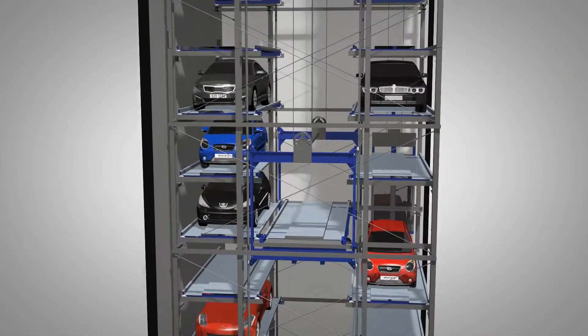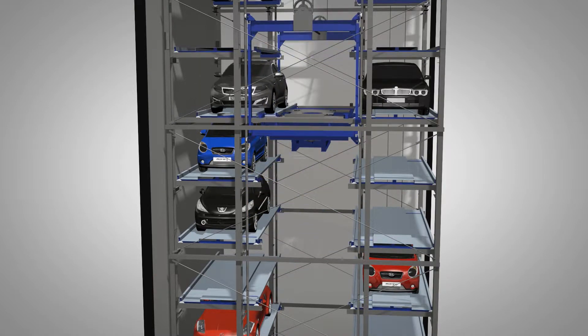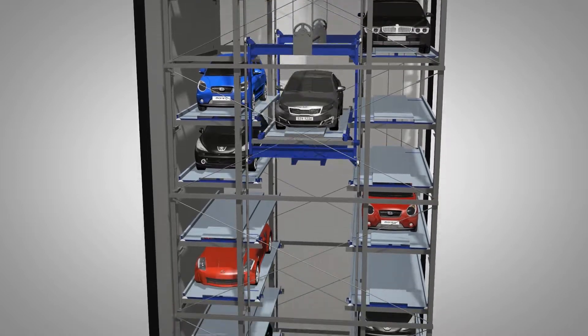The lift moves to the floor where the car is parked and moves the pallet loaded with the car, then is lowered vertically at high speed and moves the vehicle to the entrance.